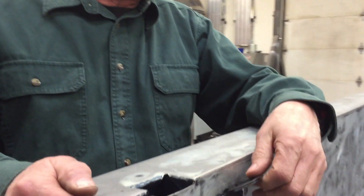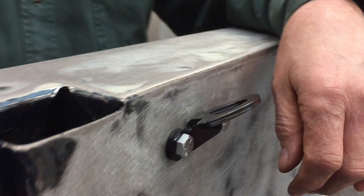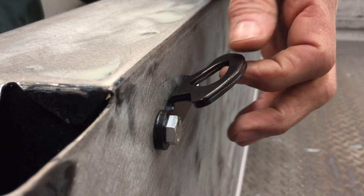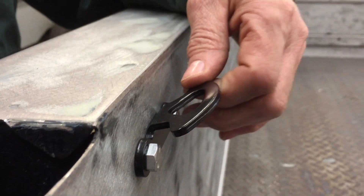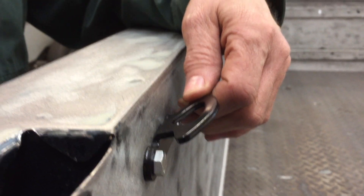Hey YouTube, welcome back. This is Steven, the Idaho Fabricator. Today I'm going to show you how I mounted these bed tie-downs on my wife's 87 GMC pickup. These tie-downs are designed for a Ford F-150, I think 2000 to 2017, and today I'm going to show you how I mounted them on the bed and how to drill and tap holes in steel.